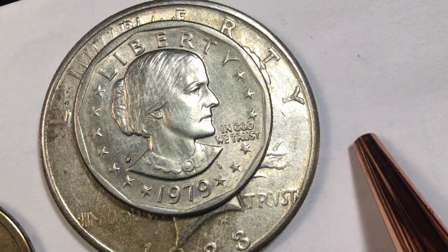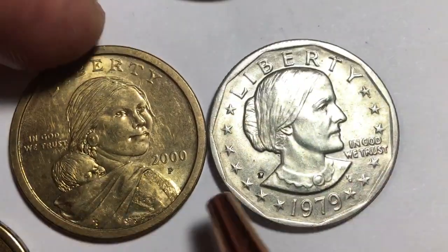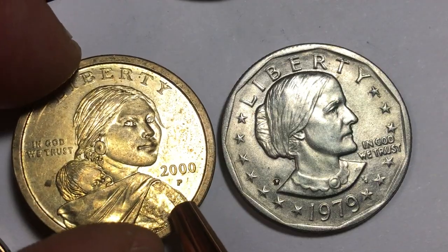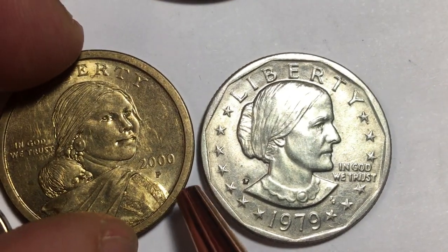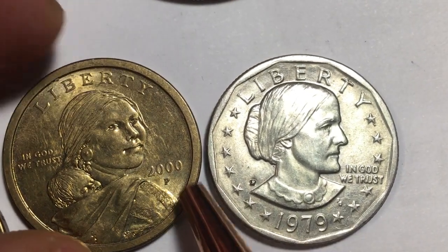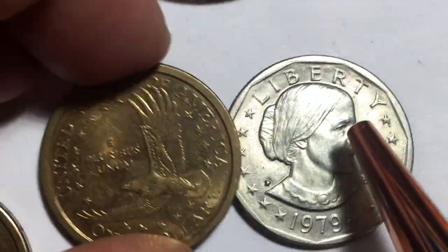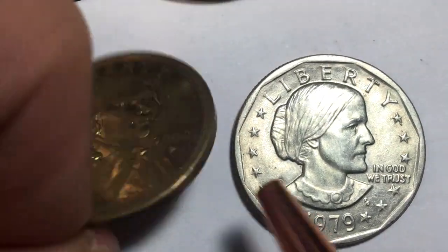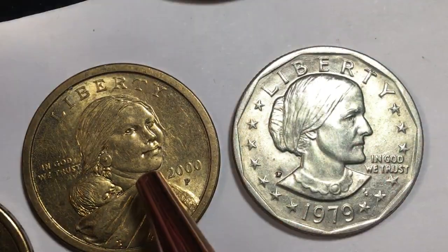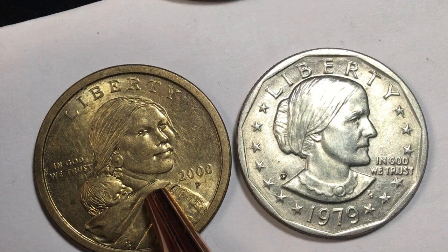Here's the Sacagawea dollar — this is a Philadelphia coin, year 2000. Sacagawea and Liberty are on the obverse, with In God We Trust behind her and the date under her chin. It's a round coin, but notice it is a totally different color and it's a heftier coin. On the back it says United States of America, has the Eagle, E Pluribus Unum, and One Dollar. This coin was very successful in comparison, but people still don't use it much.